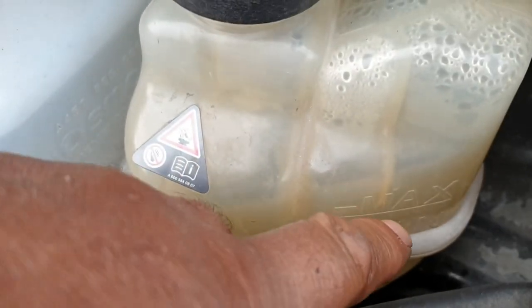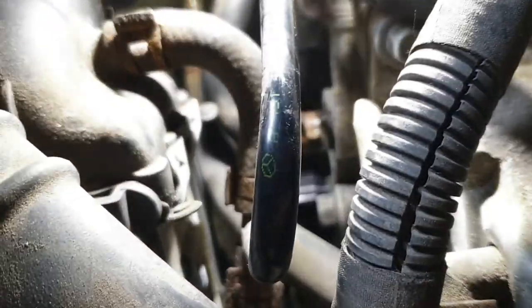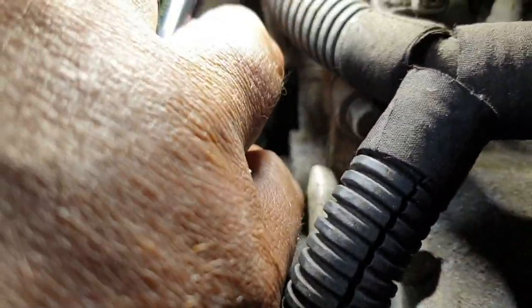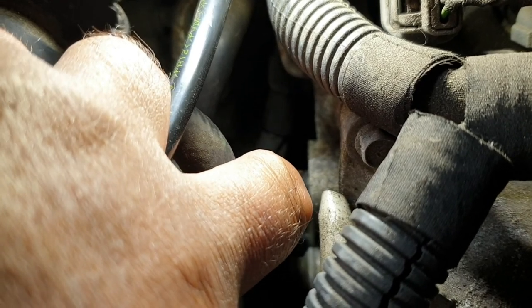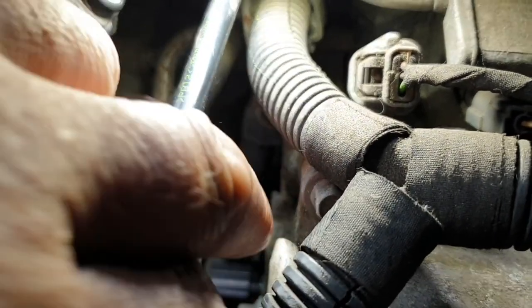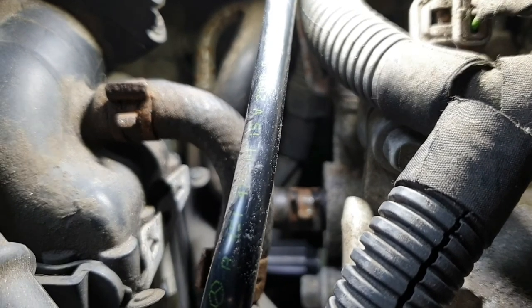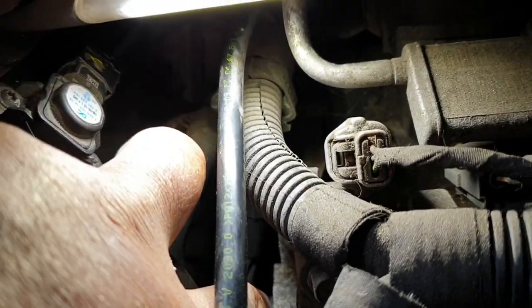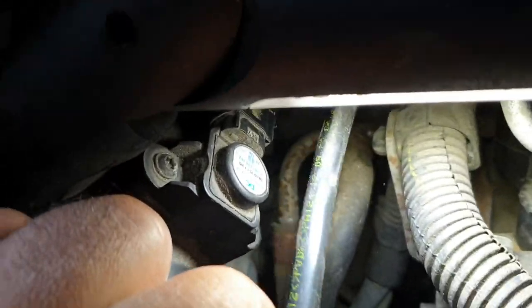Then you need to disconnect this hose from the connection which has emerged from the cylinder head. Then you need to wait until the clear coolant has emerged from both sides - from the connection on the cylinder head side and from this pipe here.